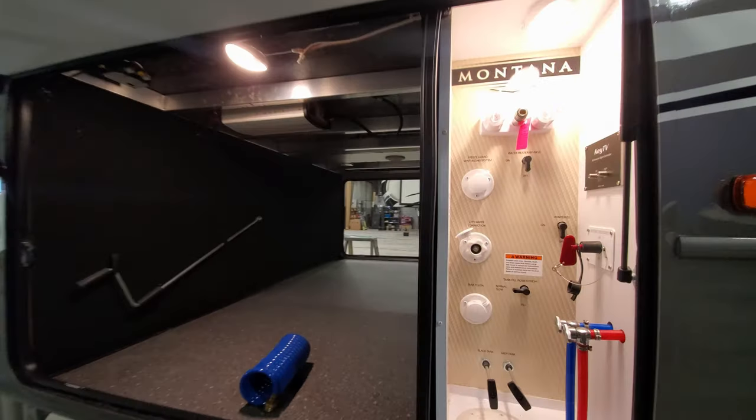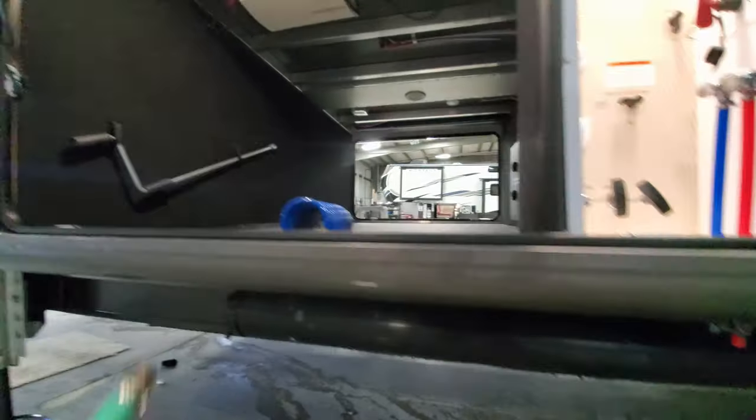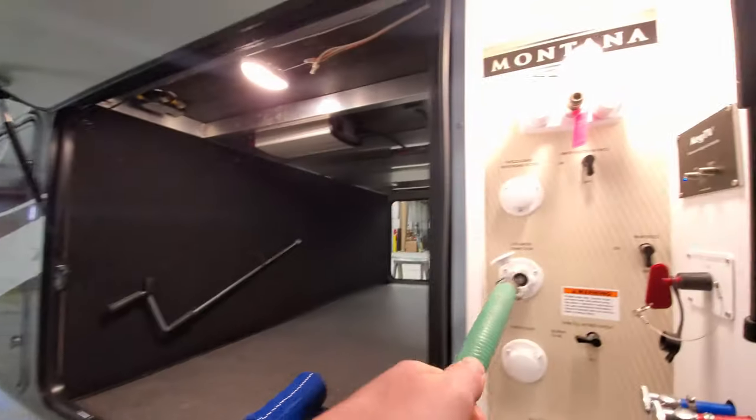All right, so we're gonna go ahead and show you how to fill up your freshwater tank. So here we've got our hose and we're gonna go ahead and hook it up.